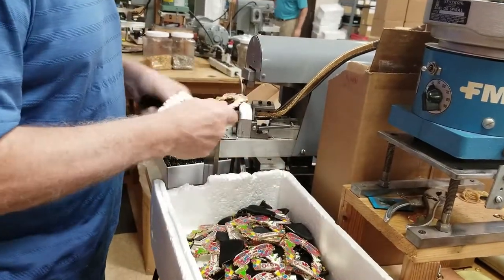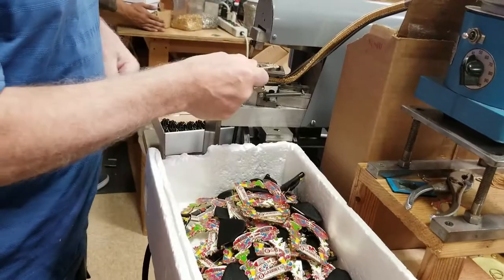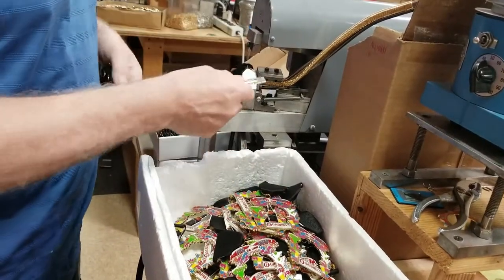Joe is adding the ribbons to the metals. The metals are made in China, but the ribbons are added here on-site at Monarch Trophy.